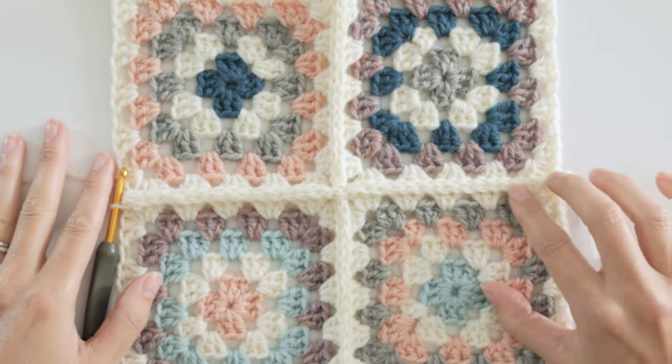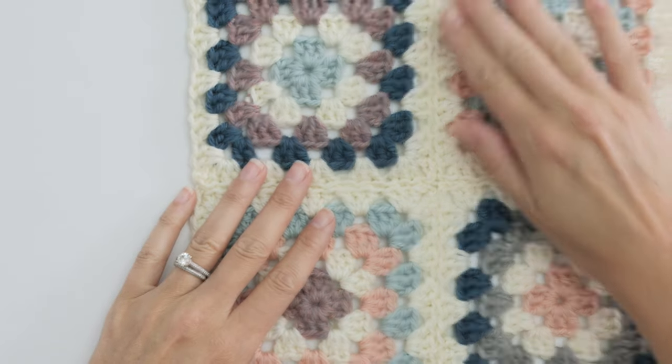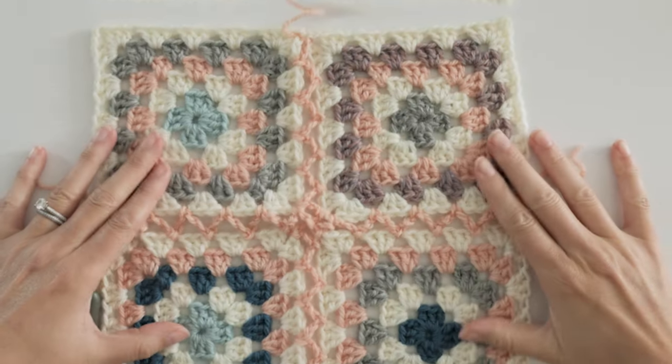There are all sorts of neat ways to join granny squares. In this video I'll show you my five go-to joins because they're quick and easy and they offer a variety of textures.